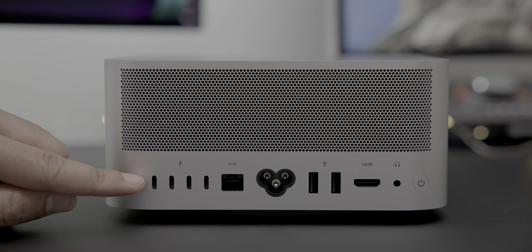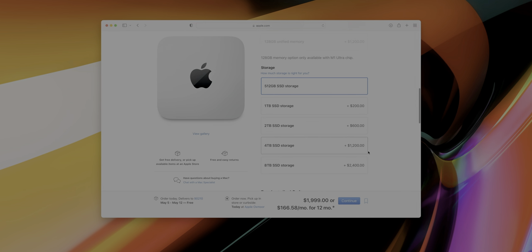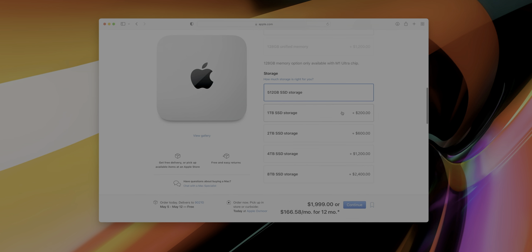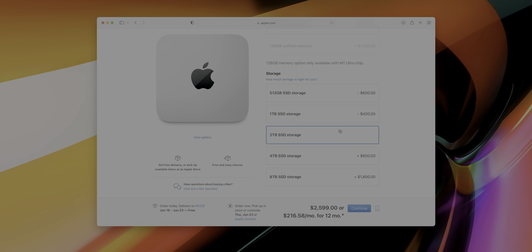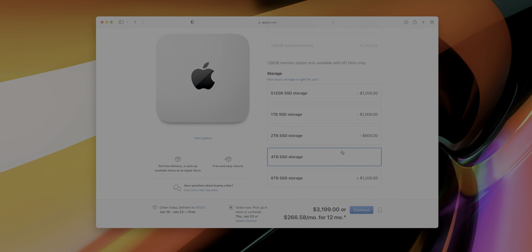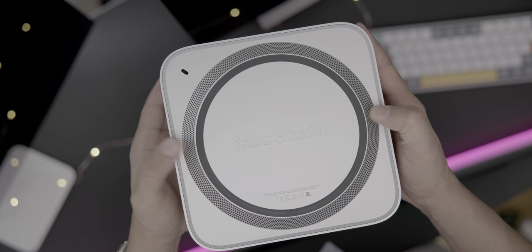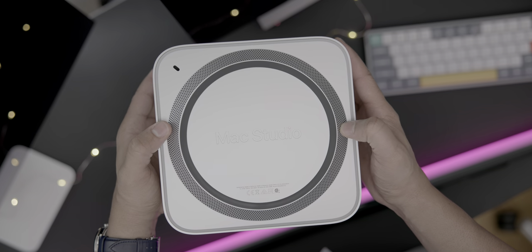Storage is really the only thing on modern Apple computers that's quote-unquote upgradeable because of the existence of Thunderbolt connectivity. In the past, I was quick to dismiss internal storage upgrades due to how costly they were compared to mid-tier external media. But depending on the type of work you do, internal storage upgrades are an area that should not really be overlooked on Apple Silicon. If you're regularly working with huge files — think 3D rendering, high-resolution video editing, etc. — then you might consider upgrading internal storage if you can afford it.